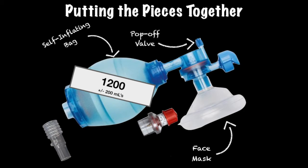A pop-off valve is another component of a BVM, but is not found on all models. It is more often found in pediatric and neonate variations of the device. A pop-off valve, often referred to as a pressure relief valve, serves the purpose of preventing over-pressurization of the lungs. Many pop-off valves pop off at approximately 40 cm of water.